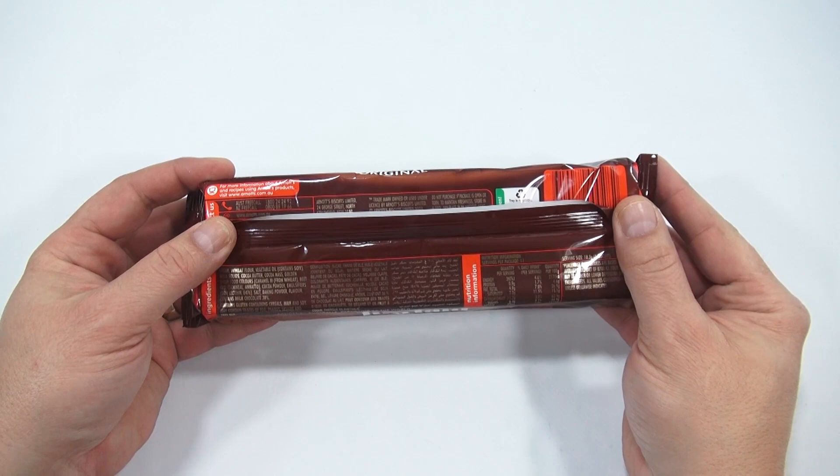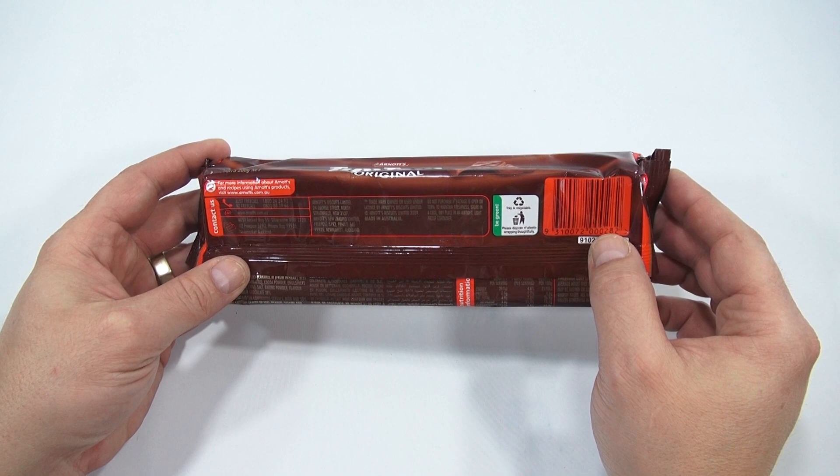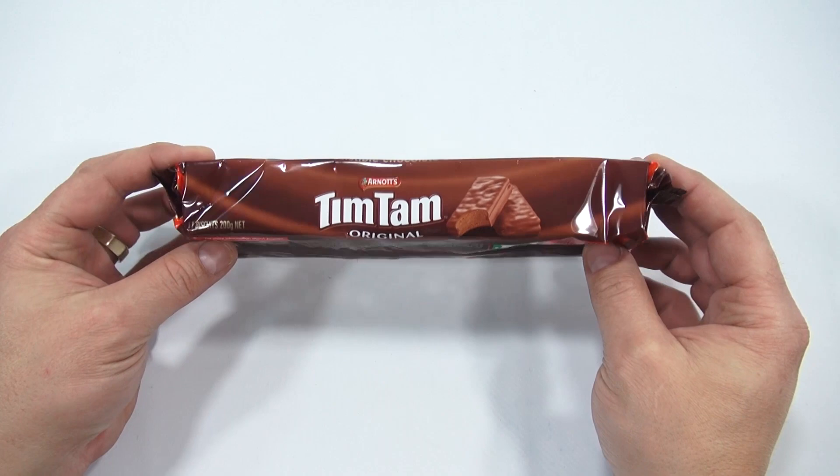There is nutritional information and then ingredients. And this is from Australia — not sure if it's made there, but it's trademarked there. It looks like that. Pretty cool.